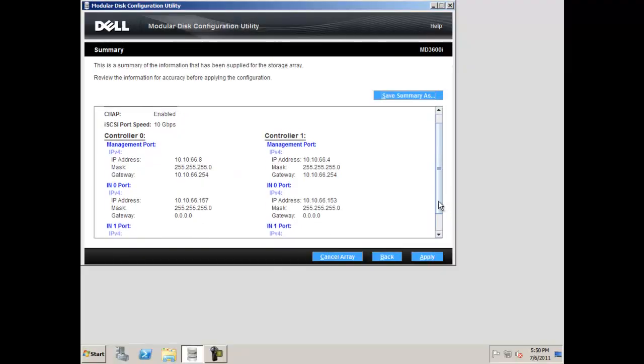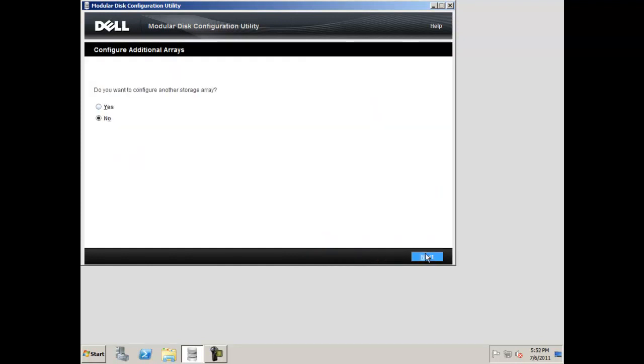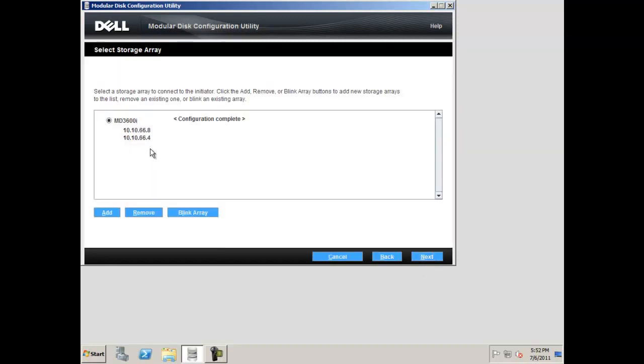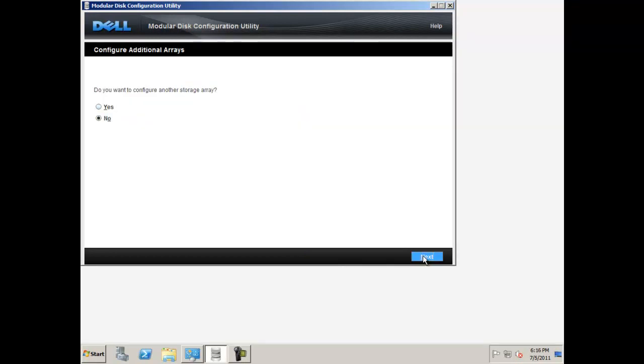Please review that all the information and IP addresses are correct and click apply. You will be asked to configure another storage array. If you are finished configuring all of your arrays, select no and click next. You will now need to configure connectivity for your host's iSCSI initiators. Select yes and click next. Then select your array from the list and click next. Now select the iSCSI ports to which the host initiator should log in and the host address for the initiator. You can use any configured ports in your controllers with either IPv4 or IPv6. Make your decision and click apply. If you are finished, select no and click next.